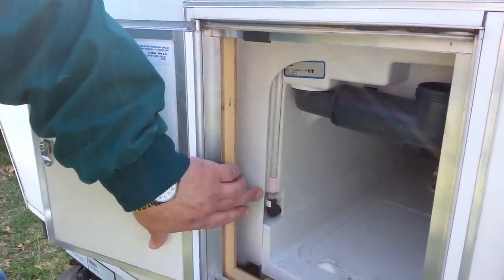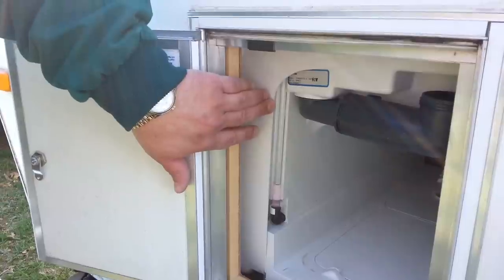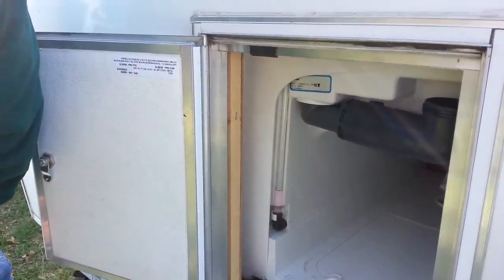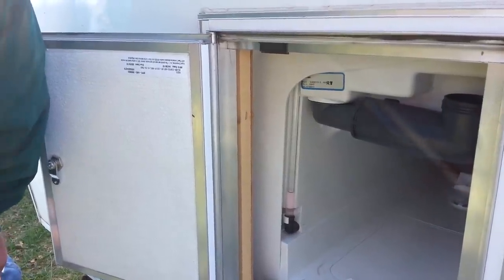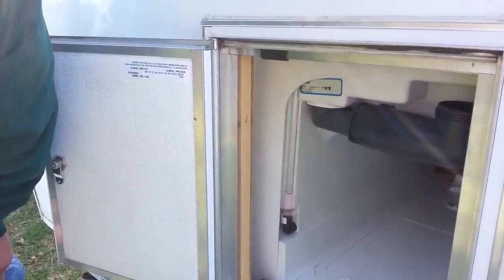This down here shows the water level in your tank for flushing the toilet, so you can tell how much water you have available to you and if you need to refill it. Right now we need to refill it.